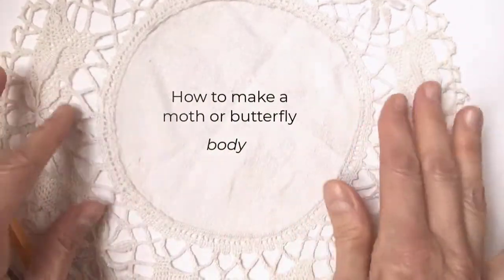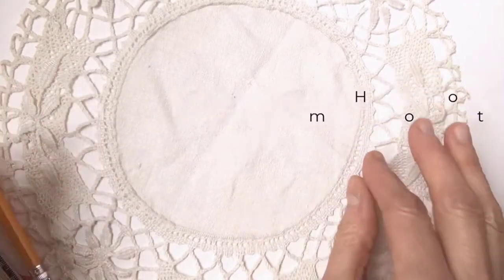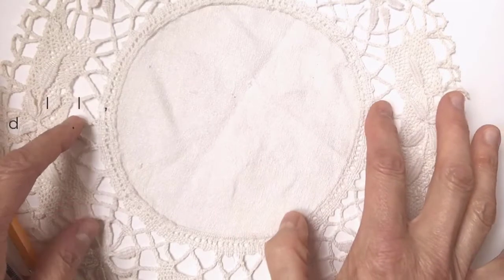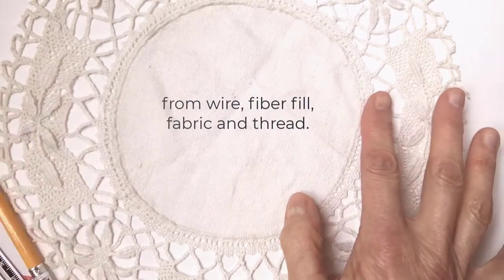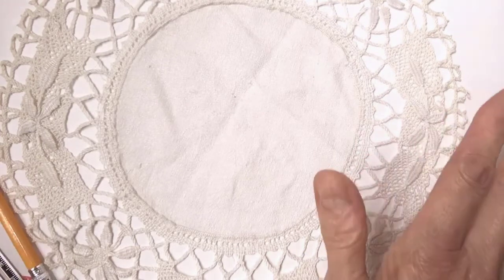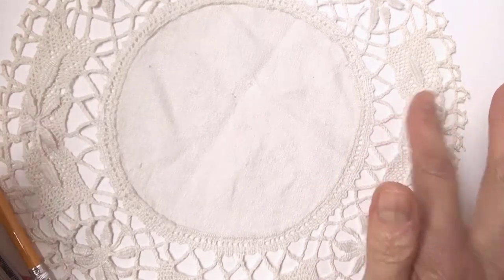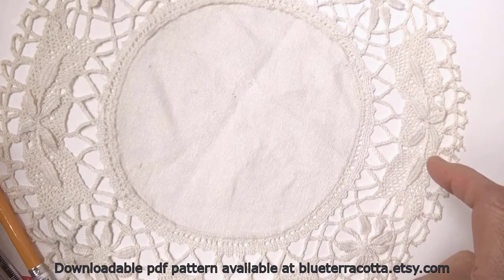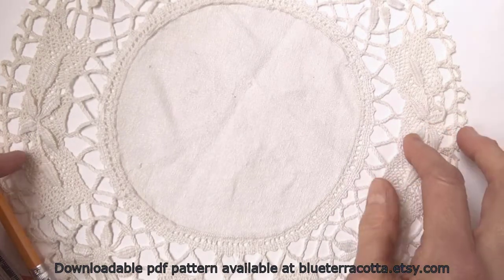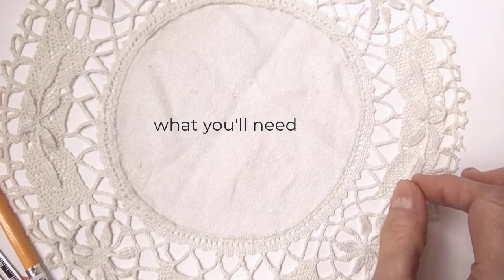Hello! Here is a short video to demonstrate how to make a moth or butterfly body from wire, fabric and thread. This video accompanies my moth and butterfly sewing patterns. If you don't have the pattern yet, they are available at blueturracotta.etsy.com. Alright, let's get started with what you'll need.